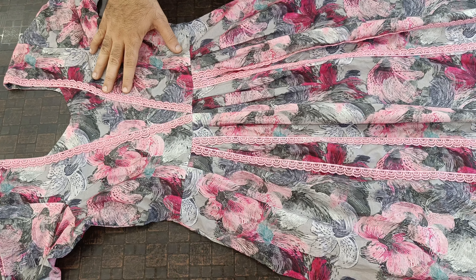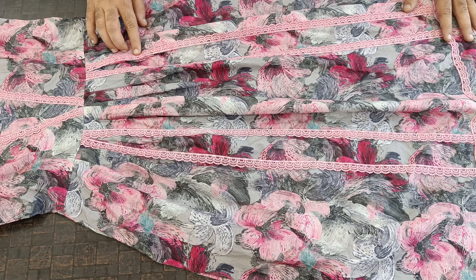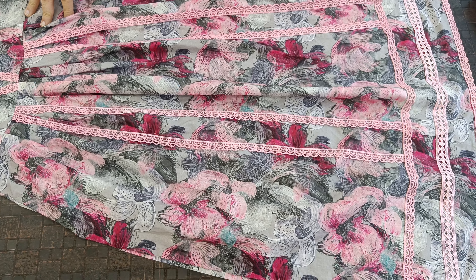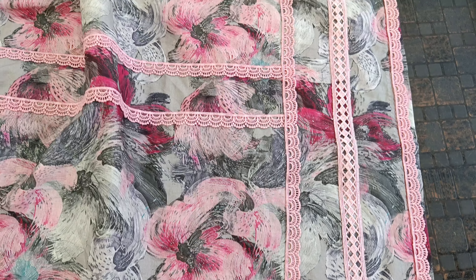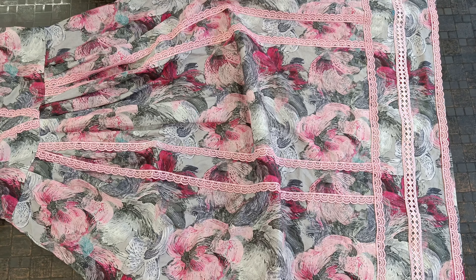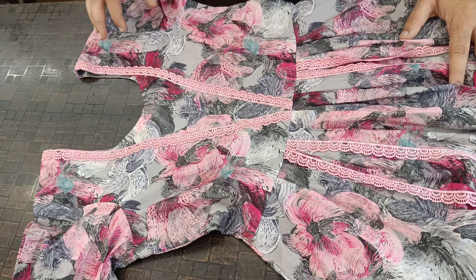They used to do lace work on the neck and on the hem. This is a simple fabric. We used to make a lace work and highlight them. We made a piece of neckline.